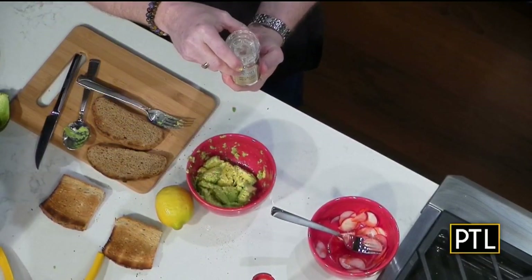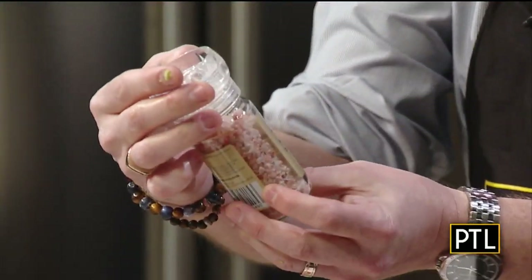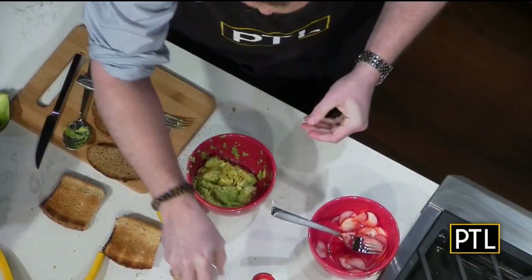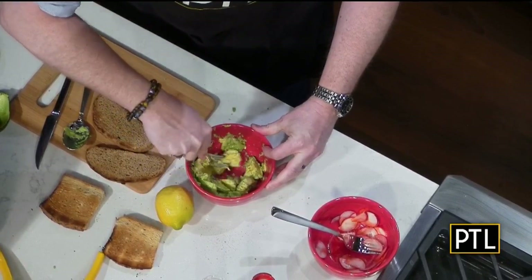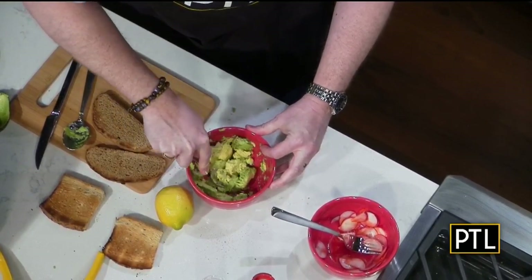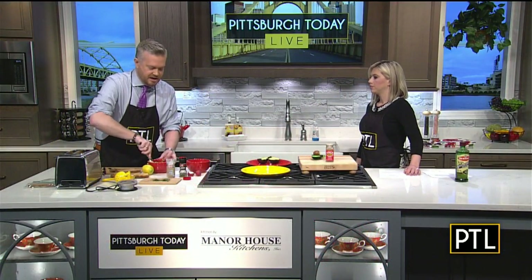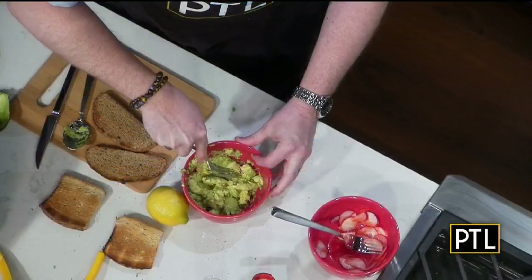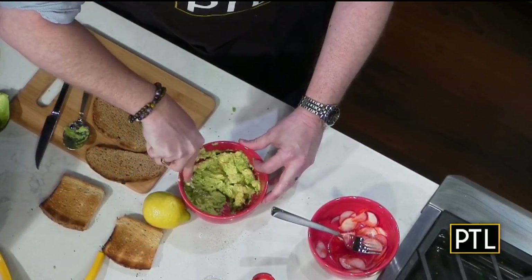And then of course you want to salt and pepper everything. I thought Heather is going to love this — it's pink and it's fancy. Bill Fuller is going to love this too. I'm still mashing. It's really soft if you wanted to use this one. This one is perfect. It may not be the prettiest because I don't have it mashed up really well, but I think it's time to affix them to the toast.